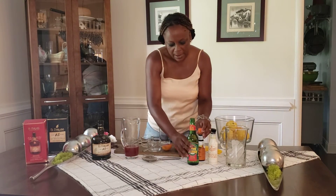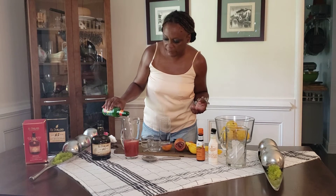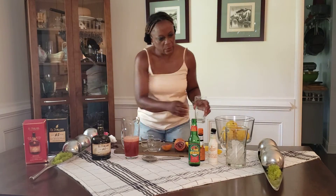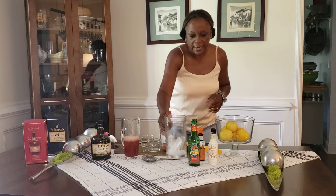Then I'm going to top that off with some ginger beer. And then I'm going to have some ice — get a tall Collins glass and fill that with some ice.